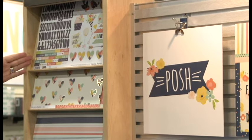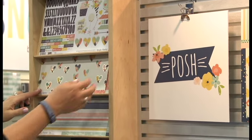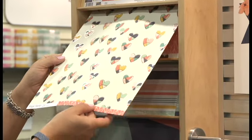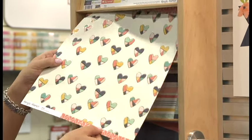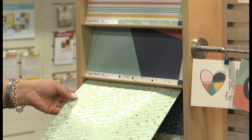We start out with a 12x12 sticker sheet and then eight different papers, and the papers have the most beautiful accents on some of them of platinum foils. You can kind of see that with the hearts there. This arrow sheet is so fun with this platinum foil.